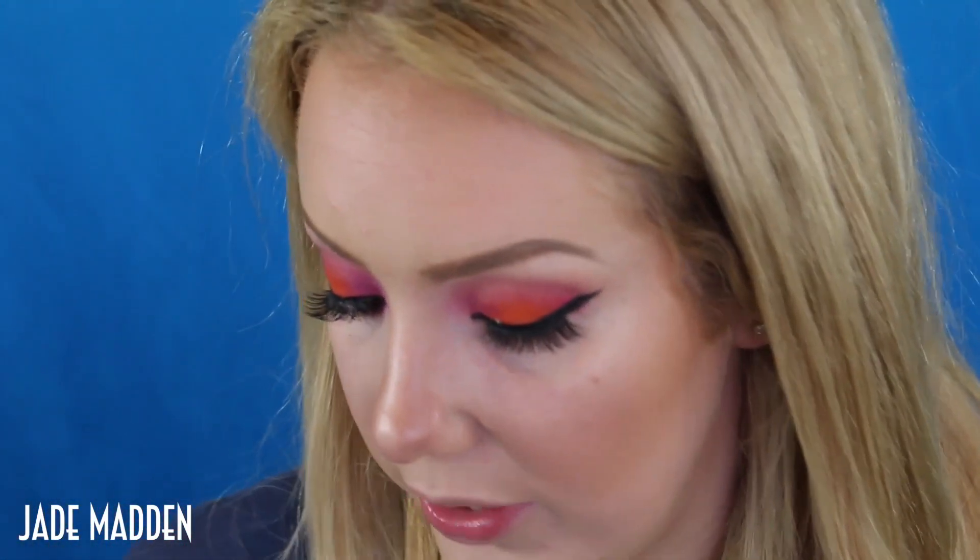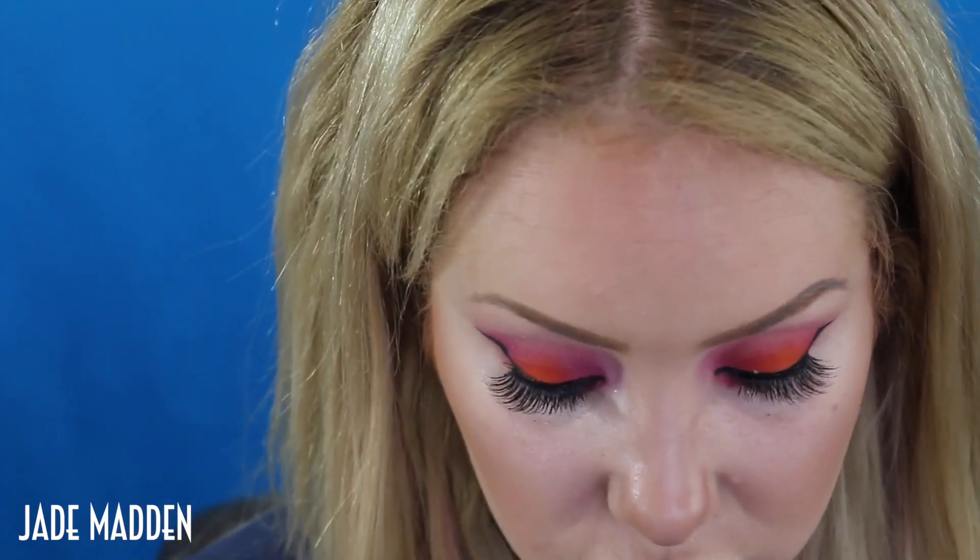Using that same black gel liner, I'm going to apply this on my lower waterline. Now I'm going to apply some lashes. So while that's drying, I'm going to go in and decorate my lower lash line. I'm just going to go back in with this same small brush first, and straight in with that orange in the center. So basically I'm going to try and mimic my top lash line onto my lower lash line, and then go in with the pink shade either side of it.